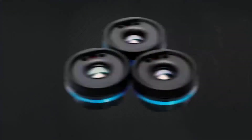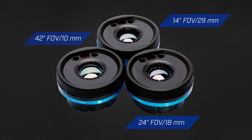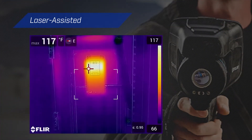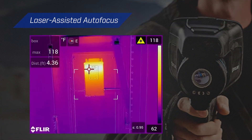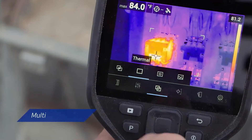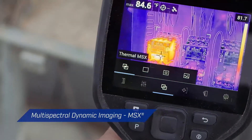The camera features multiple interchangeable optics that are auto-calibrated to your camera, and incredibly fast, precise laser-assisted autofocus. But to get the job done right, you need more than great resolution and optics — enhancements such as FLIR's patented MSX technology.